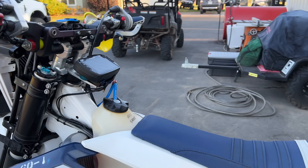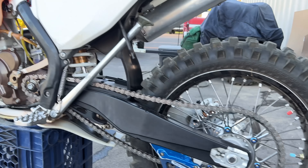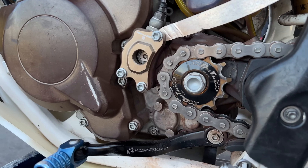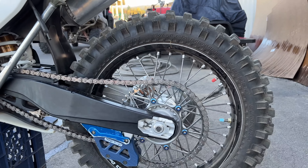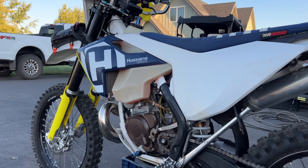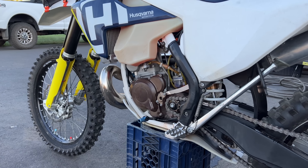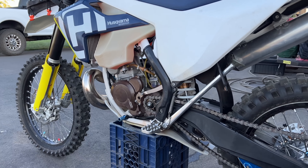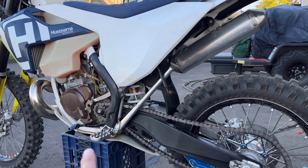Everything is rigged up for hard enduro gearing. I run a 12 in the front — down from the 13 I typically run — a 12/52 setup. This being the TE 300, it has a strange gear configuration: six gears in the transmission, but first gear is really, really low. That spread between first and second is too far, so I basically eliminate it by going with the 12/52 and starting in second.